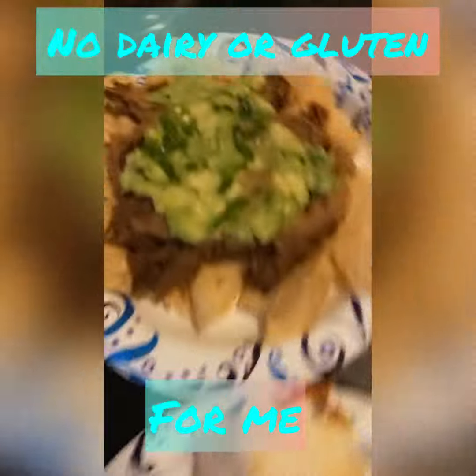I put some fruit on there for good measure. I can't speak for the kids, but is that super good? That was like super easy. Friday night.